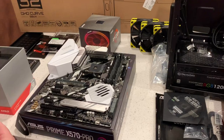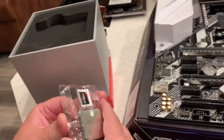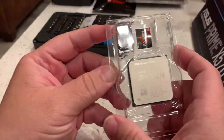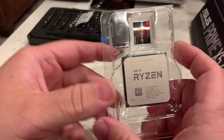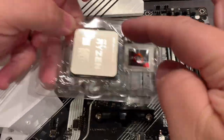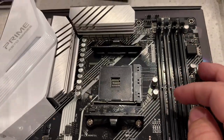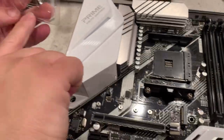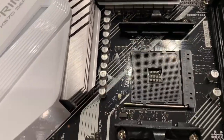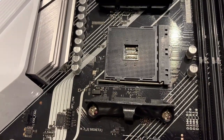Okay, rise and align — gotta love it. Quick tip: when you install the Ryzen CPU, you have to line it up with the motherboard. This top bar lines up, and you'll also notice there's a little dot — a little arrow — that lines up with the corresponding mark on the motherboard. So as long as you have that top bar aligned and you can read the wording on the chip, you're good.